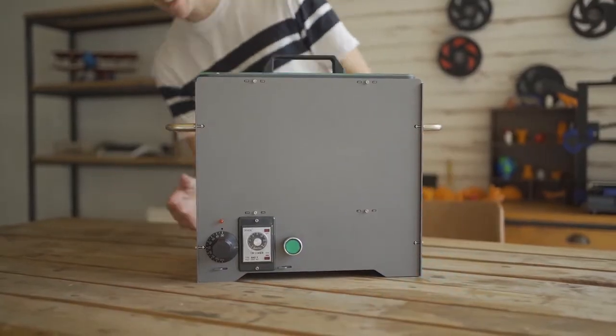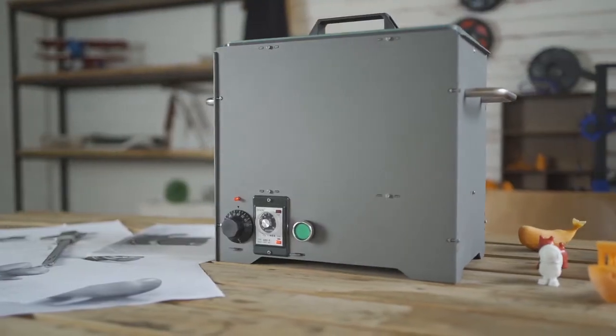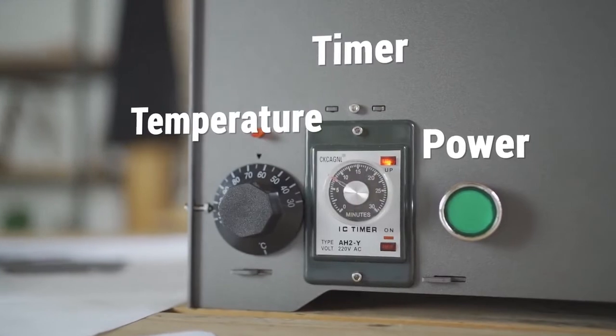PolySmoother is a user-friendly, affordable polishing tool. It has power, time, and temperature controls for ease of use.